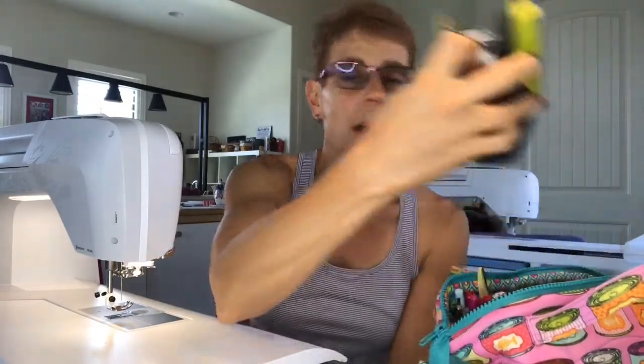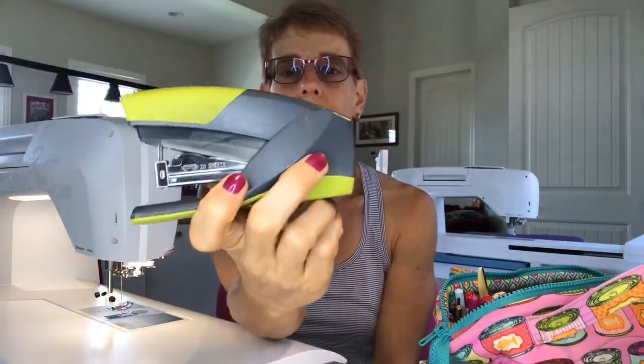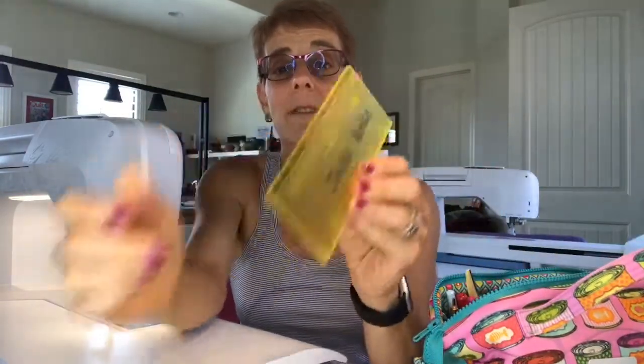Of course my favorite thread of all time — 50 weight Aurifil thread. This one is dove gray, it's number 2600. That's what I use to piece most of the time. I keep a little stapler for stacking up the papers when we're cutting them, and of course with the template plastic I have to have my Add-A-Quarter ruler.